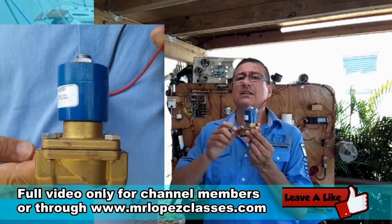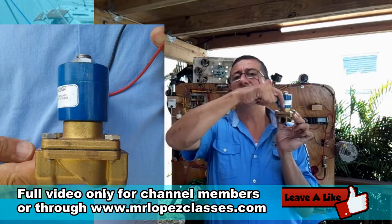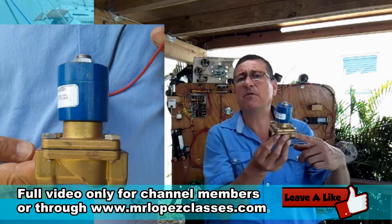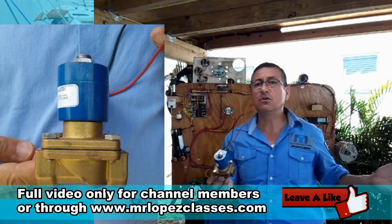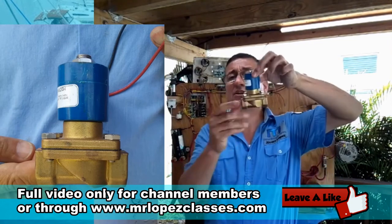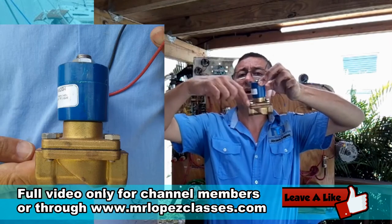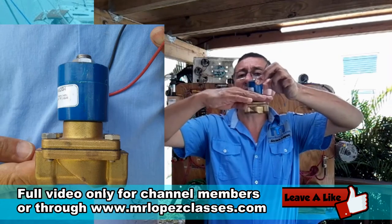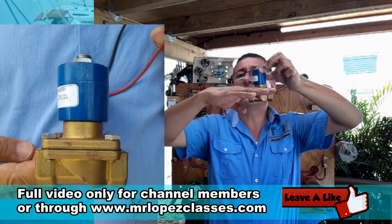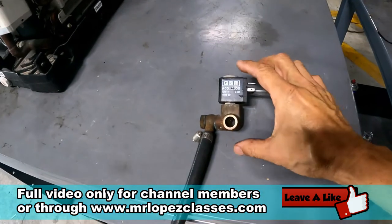When the solenoid is powered — positive and negative — immediately the plunger closes the valve. This is a solenoid valve used to control the movement of fluid. The fluid can be water, gasoline, diesel, gas, alcohol — any type of fluid. The fluid enters here and continues over there. When the plunger is off, the valve is open and fluid passes. When you activate the coil, the valve closes and fluid does not pass. This is a typical shut-off solenoid valve.